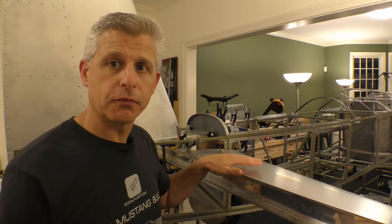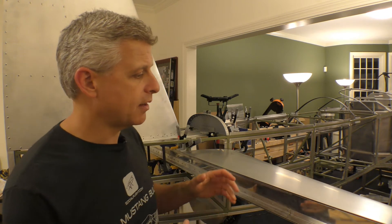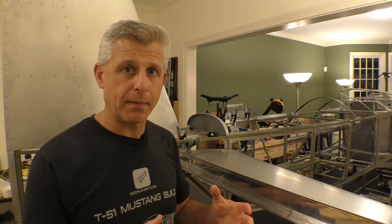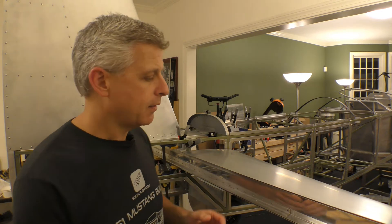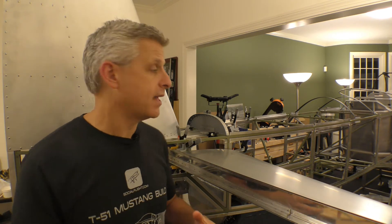We have the front portions of the horizontal stabilizers, which as we talked about earlier, these parts come basically completed from Titan because they are foam wrapped — aluminum wrapping a foam core — that then has this very strong forward spar as part of it in the front.